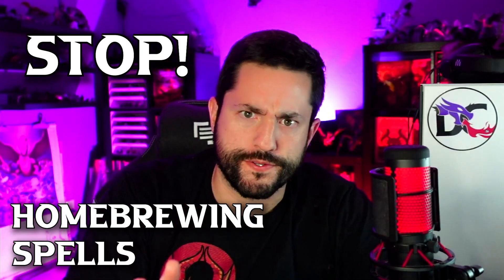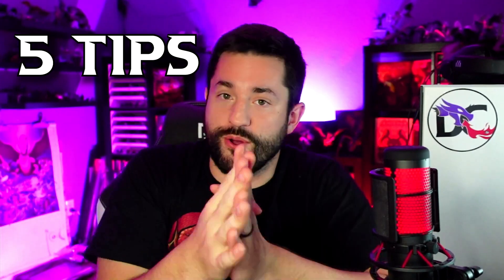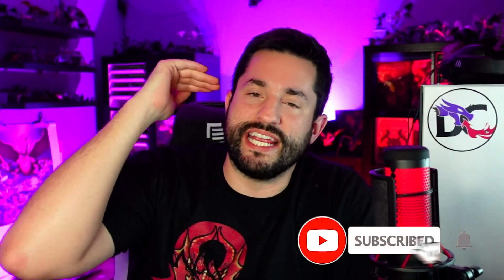You've got to stop homebrewing those spells until you listen to these five homebrew tips I have for creating your own spells, and the first step you should always take before creating a spell. Here on this channel, I love to help people homebrew their games to have more fun. For a long time I've wanted to give you guys a homebrew spell system, and it's finally ready.